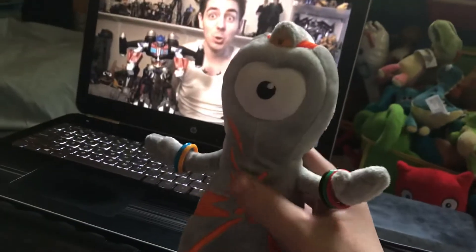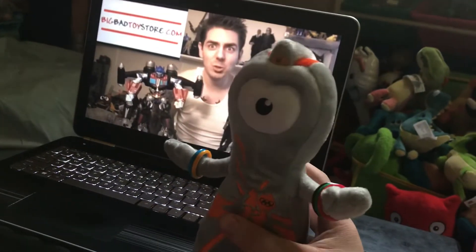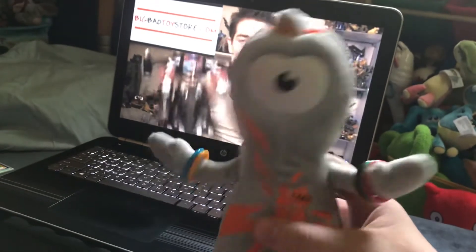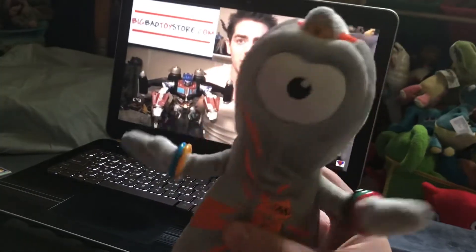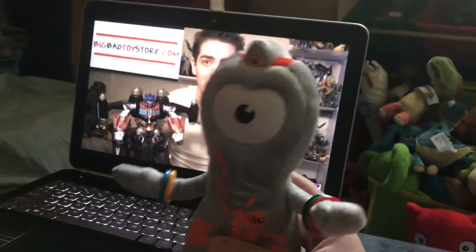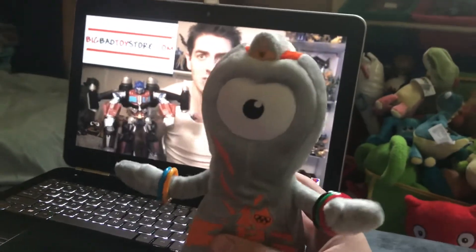This is Sean Long saying until next time. Hey guys, wonder where I get all my amazing toys? I get them at BigBadToyStore.com, or BBTS for short — for all your needs, whether it's Transformers, DC, Marvel, G.I. Joe, and more. Go to BigBadToyStore.com. They accept PayPal, they do pre-orders, and they're just awesome.